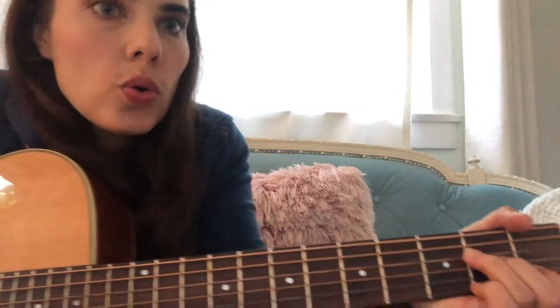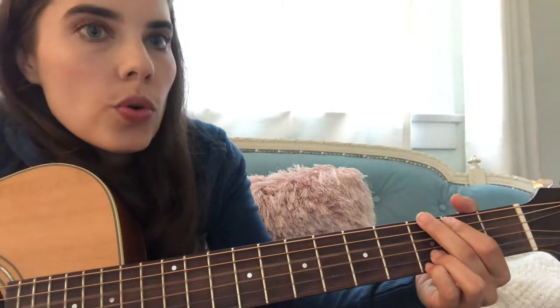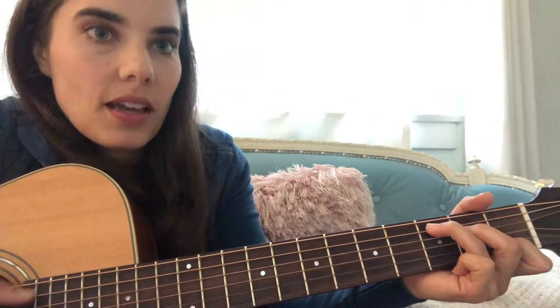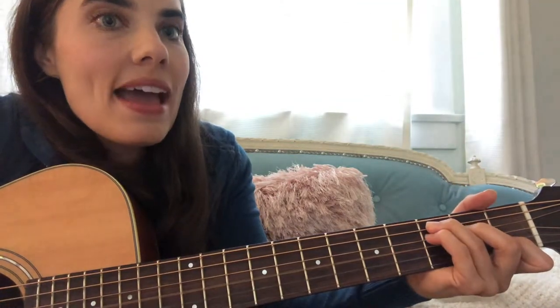Ooh, ooh. Ooh, ooh. And then the third verse is the same as the first two — I'm laying down my arrows this time, starting on C.